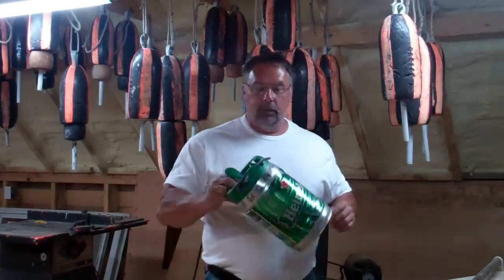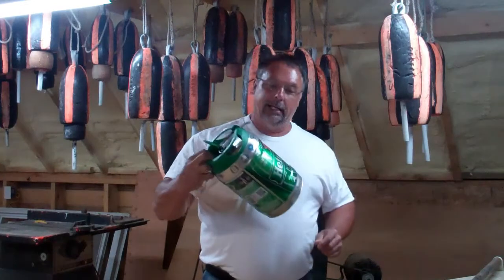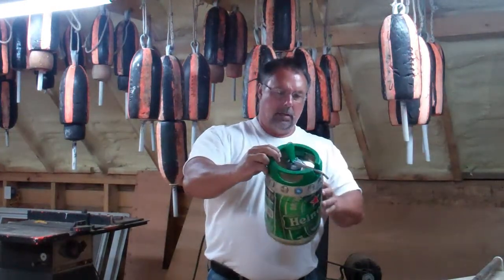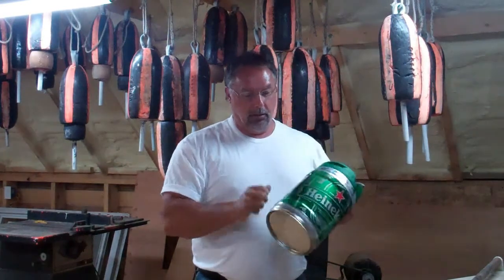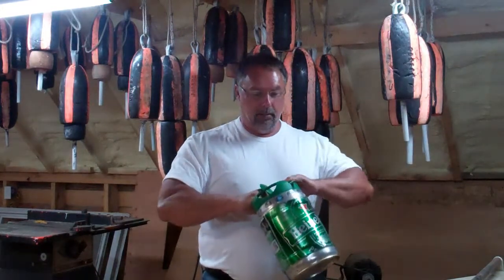Hey folks, any of you guys ever drink these? These are little mini kegs of Heineken. I don't know exactly what they hold — five liters, I think. These are nice and solid. They've got good handles on them and everything.